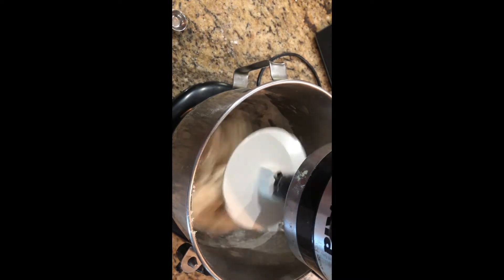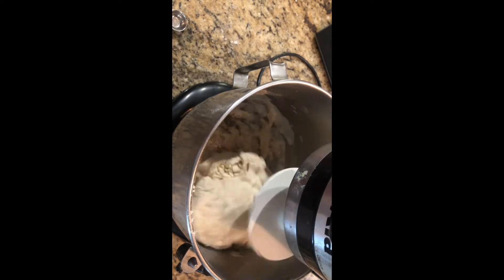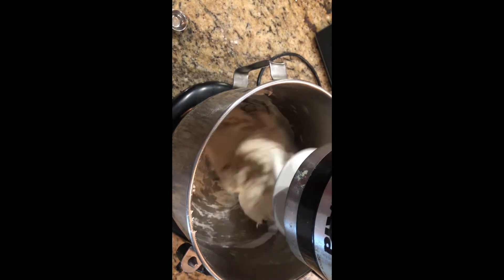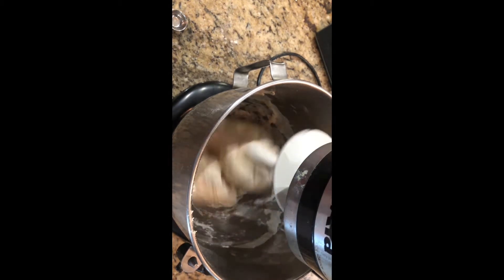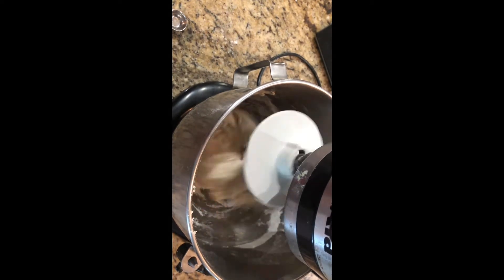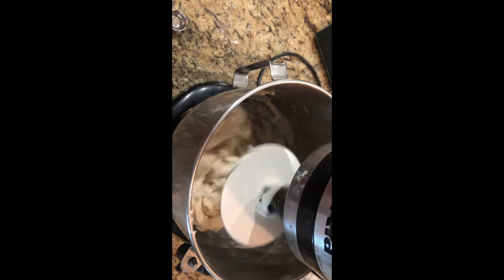Now we're going to knead this for about ten minutes and see what it looks like. It should come together, get elastic, and clean the sides of the bowl. The bowl sides should be nice and clean by the time we're finished. This is on a low speed — it's on stir right now — so I'm going to let it go until the dough comes together.